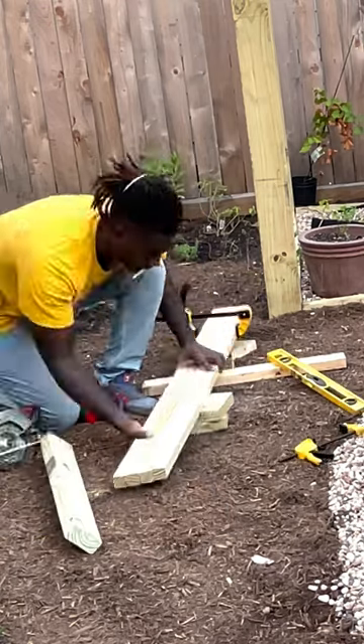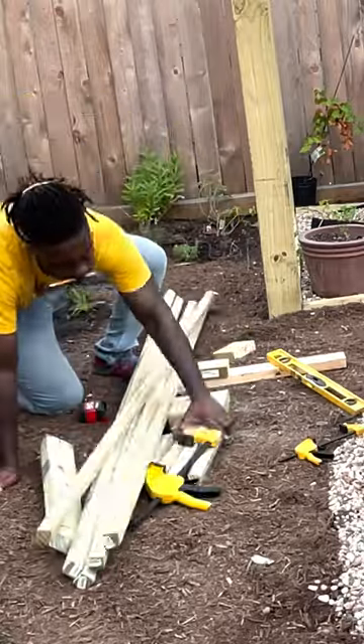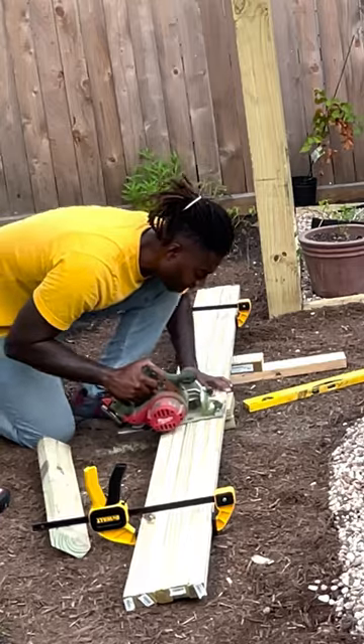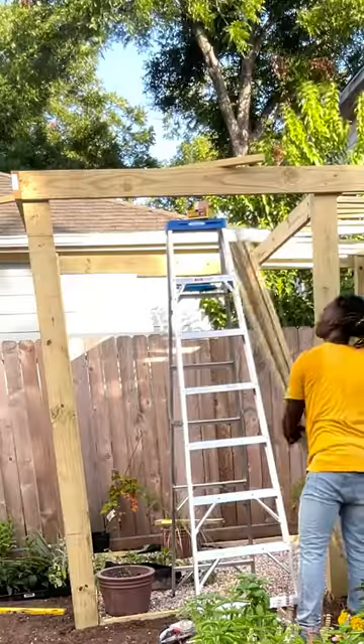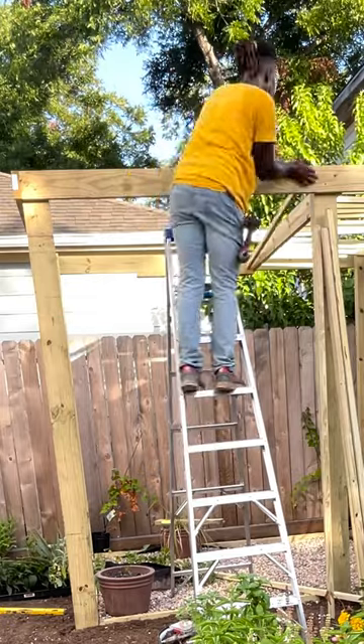I should say — I am no carpenter. I am somebody who believes that you can do anything you put your mind to, and that is exactly what we're doing here. We're using these 2x2s to add rafters to this shade structure. The point of these rafters is to house the grapevines that we are going to grow on top of this shade structure.